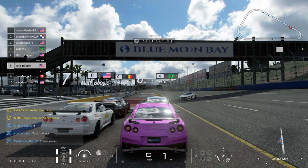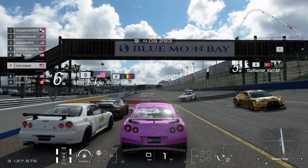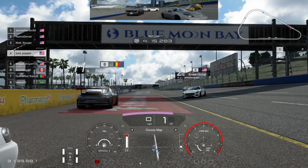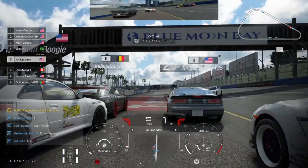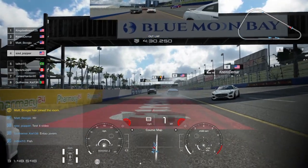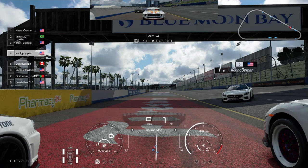A couple things to remember with this car — and all cars — are shift points and power bands. You don't want to bring it all the way to redline; certain cars you shift at 6000 or 5000 RPM, it depends on the car. For this car, you want to shift right when it's getting close to redline, around 7000 RPM.